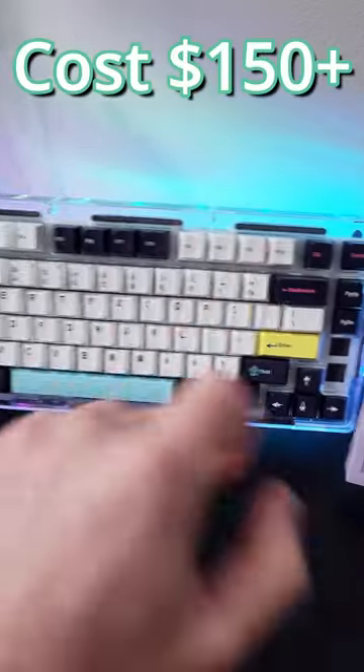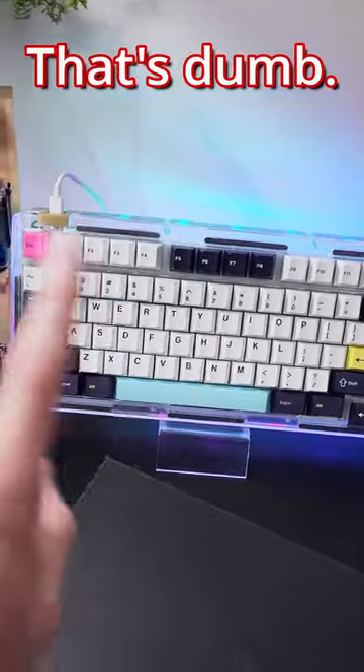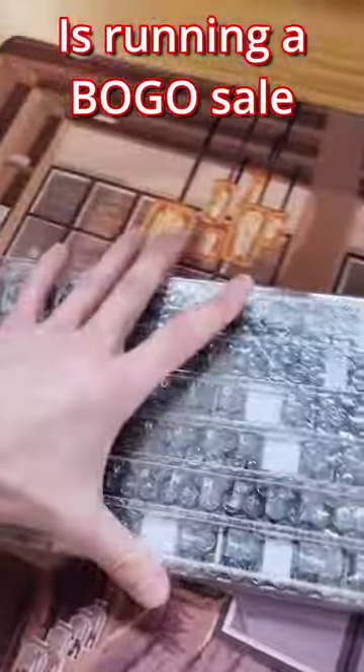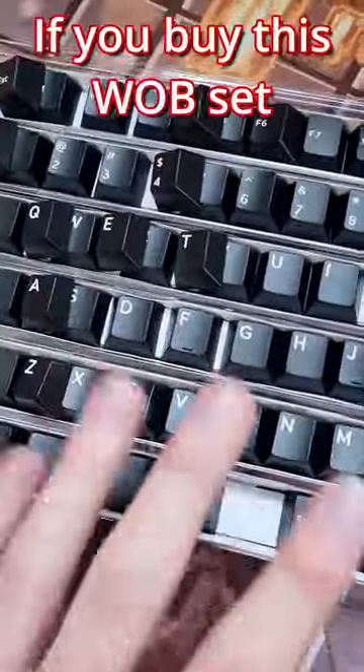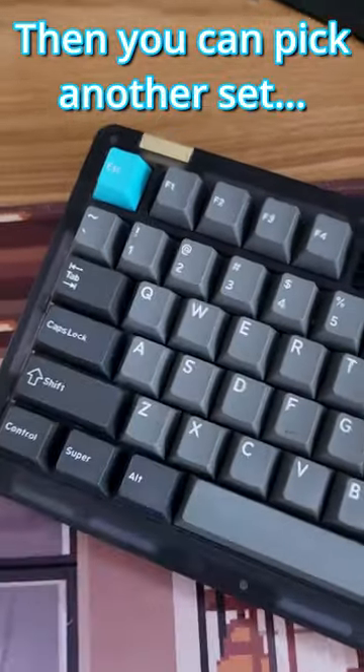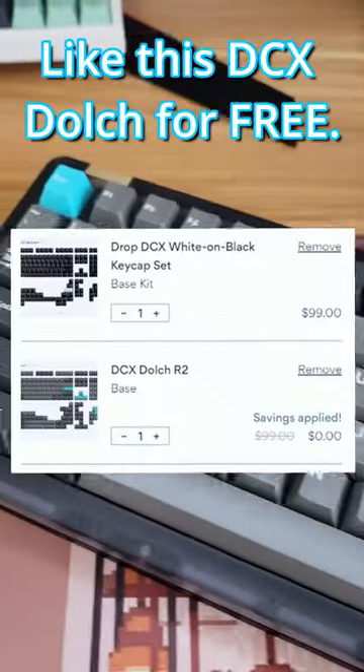The keycaps on this keyboard cost $150, but they don't have to. That's dumb. So my sponsor Drop — haha, Drop, get it — is running a buy one get one sale on their DCX keycaps right now. If you buy this white on black keycap set, or their black on white keycap set, then you can pick another set, like this beautiful DCX Dolch, for free.